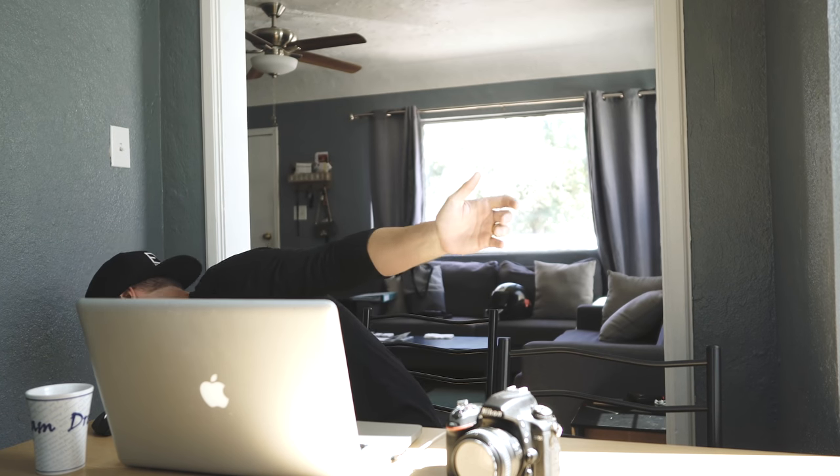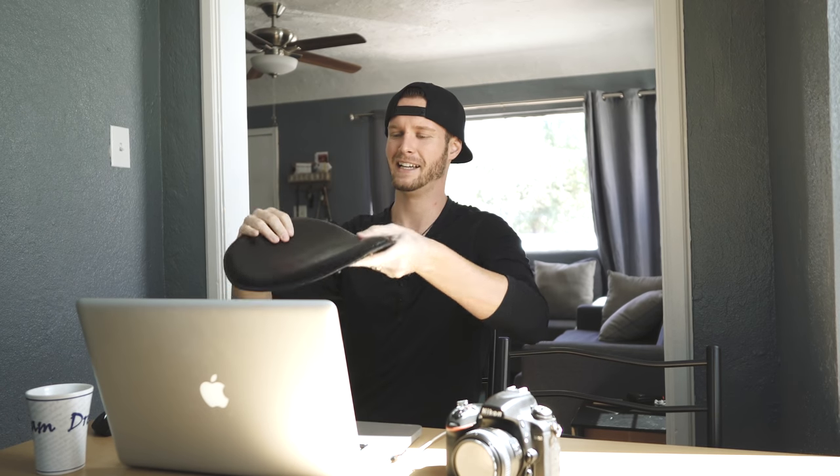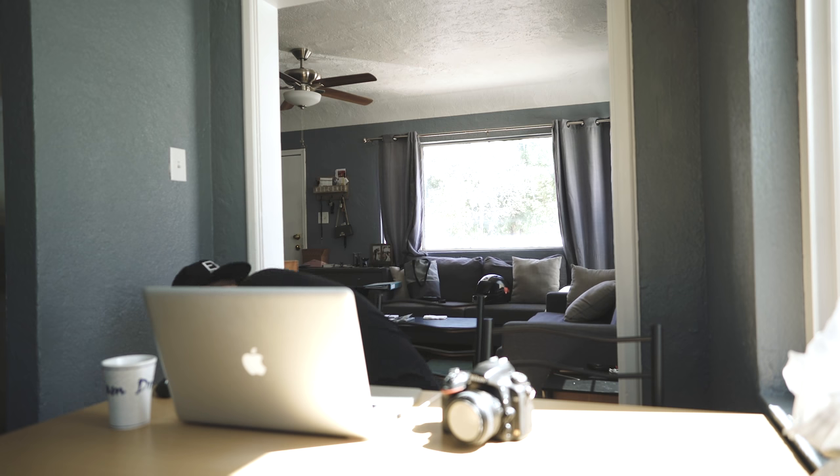I did get some parts in, so I want to show you guys. This is the bobber seat we're going to be using for the build. I already stuck it on the Virago and it fits up really well. The general shape of the seat pan matches the frame of the bike nicely, so we just need to make some small mounting points.